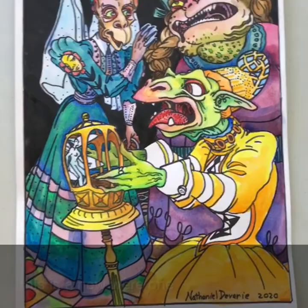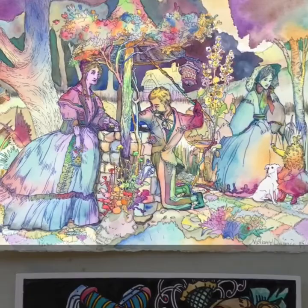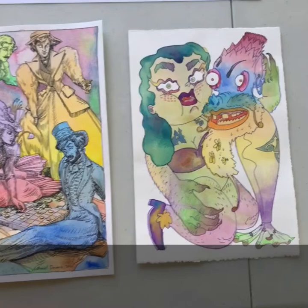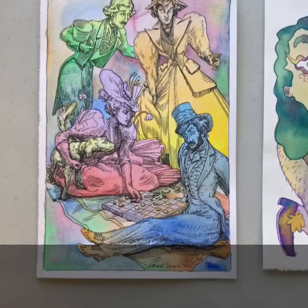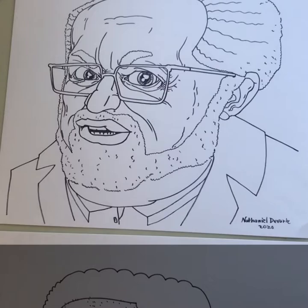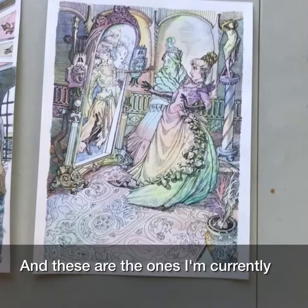This is a newer one. And these are the ones I'm currently finishing up.